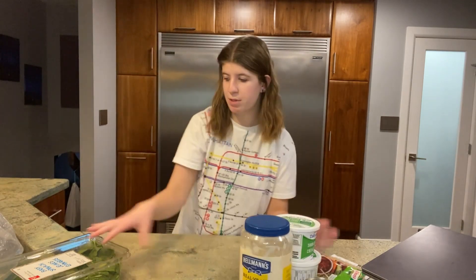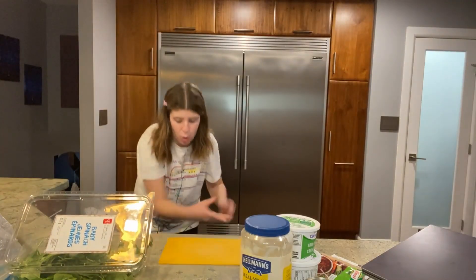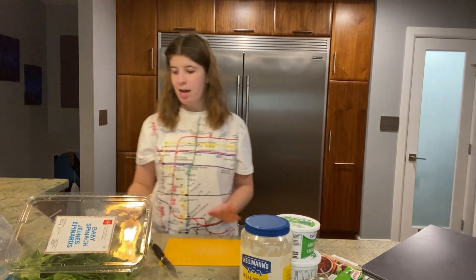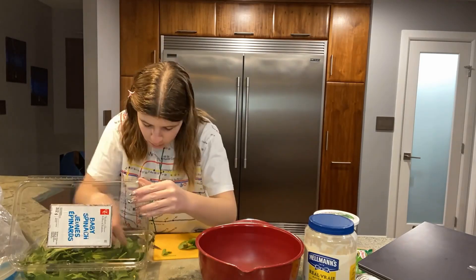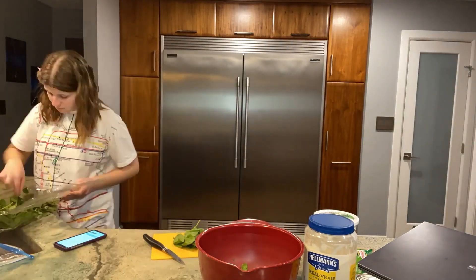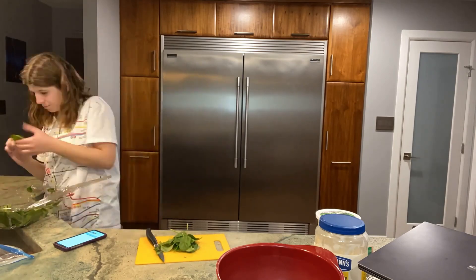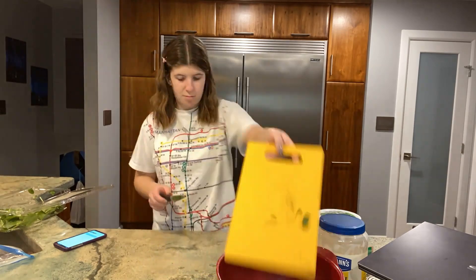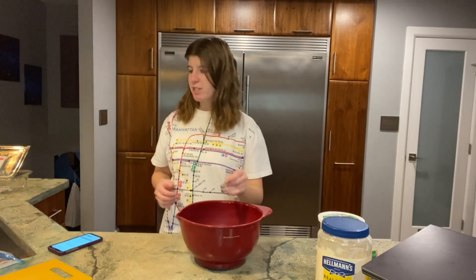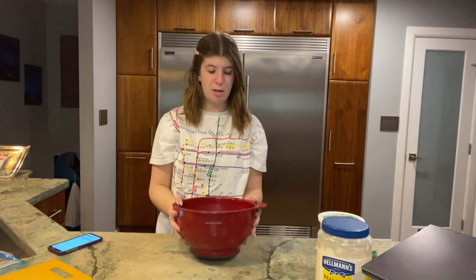First thing I'm gonna do is cut up the spinach and stuff. I'm gonna get a cutting board and a bowl. I'm just gonna take the spinach, clean it, and put it in there. Okay, that took me way longer than I hoped — a bunch of that spinach was wilty. So we have this much spinach; I don't know if it's enough, but if it's a little less spinach, then it's a little less spinach.